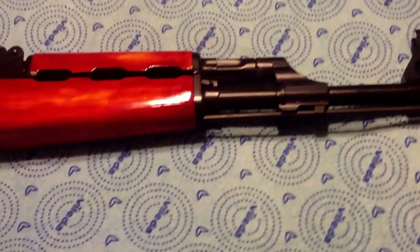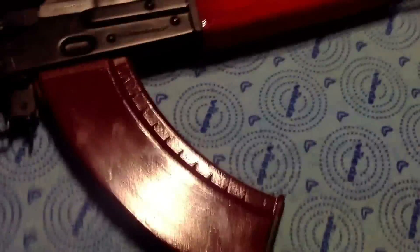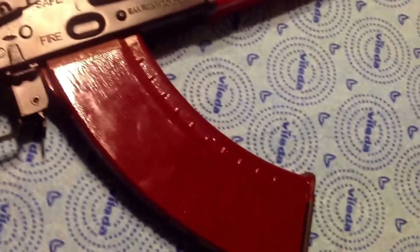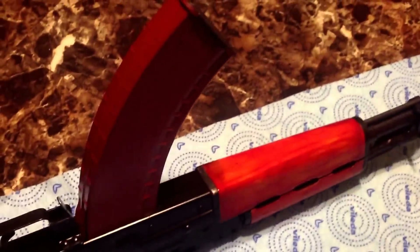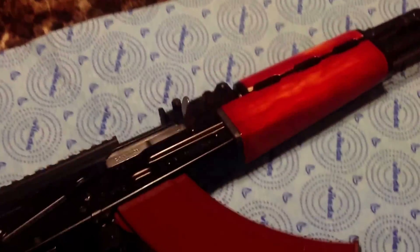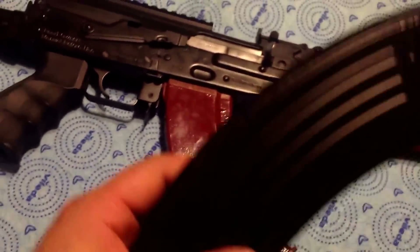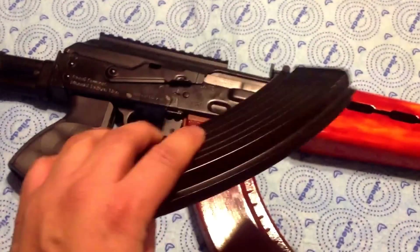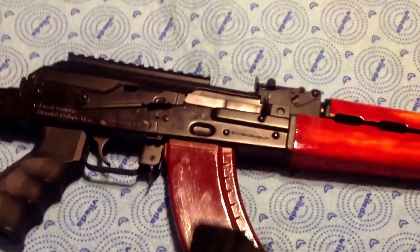The finish came out pretty good. I also used leftover dye on one of the newer Tapco magazines — the style without ribs all around it. It's not a perfect match, but it looks good, and I also Cerakoted the magazine, which really looks nice when it's seated in the rifle.